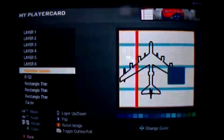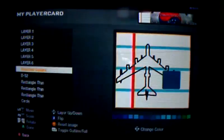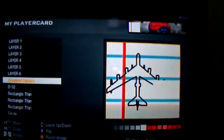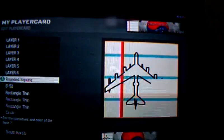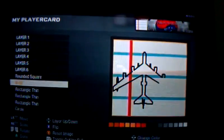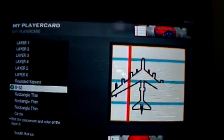It doesn't matter if it's around it. Make it bigger. There. There's still a little bit of orange on. Okay, that's perfect.